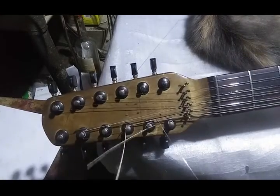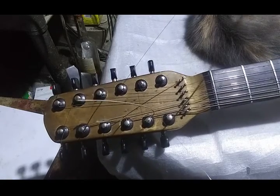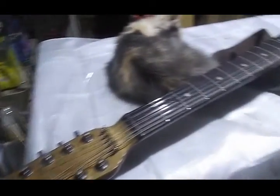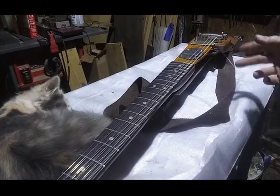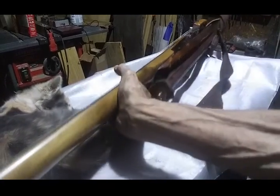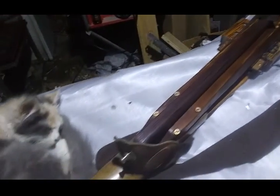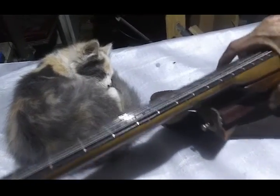This is the Fender 12 here. The new strings for it finally came in, so I can finish stringing it up and get on with the build. This is version three or four of this guitar. It got a new pine body, and it was converted to a single swing bar.